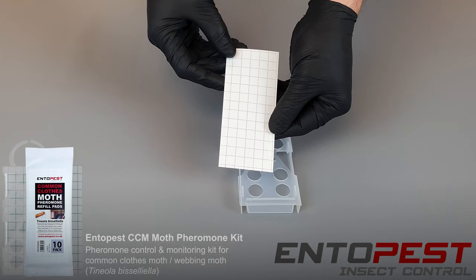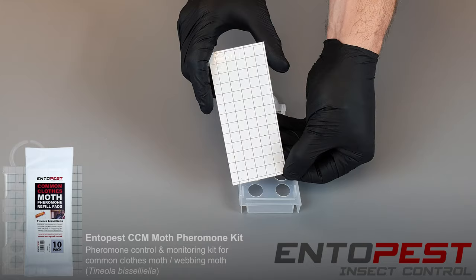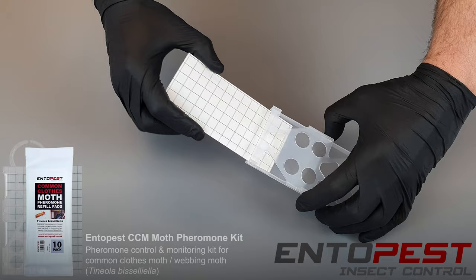To prepare the pad we're going to need to remove the protective covering. To do this we take one corner of the covering and using a fast, singular motion pull it off, exposing the sticky pheromone-laced capture area. This pad is going to slide into our holder and is now ready for deployment.